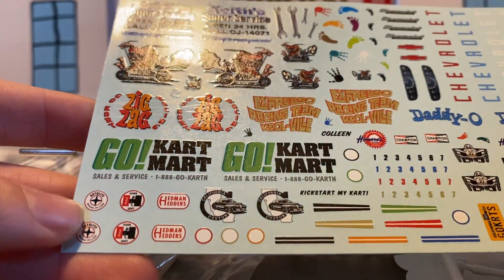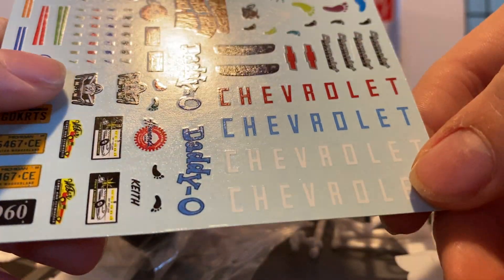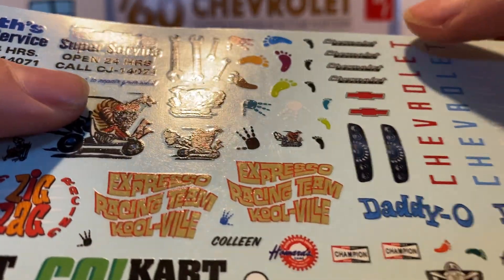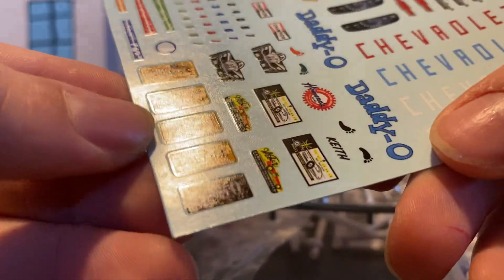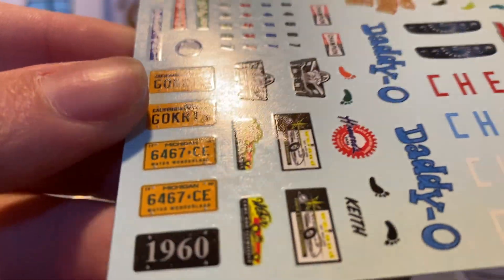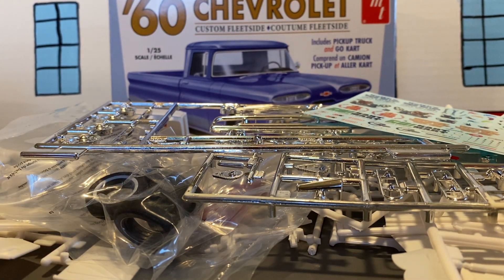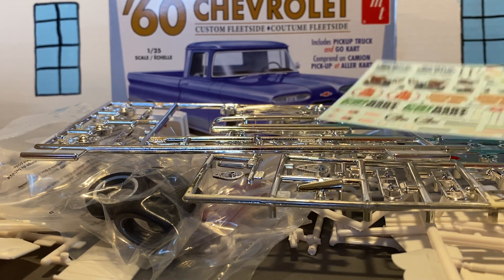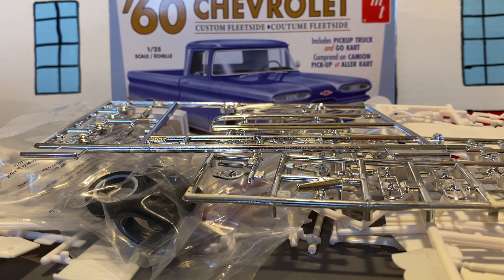A lot of decals. I'm possibly going to use the Chevrolet Apache 10 decal because that's what this is. I'm probably gonna go with Michigan for the license plate — when it comes to model car kits it's either Michigan or California, that's what they always put. How about putting some other states? The closest I've gotten to my state was Ohio and Virginia, and I think I got Maryland one time.